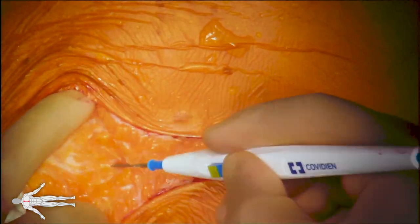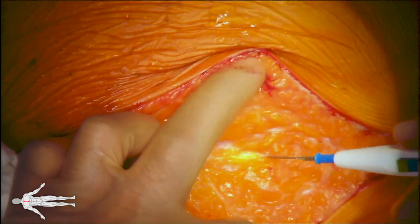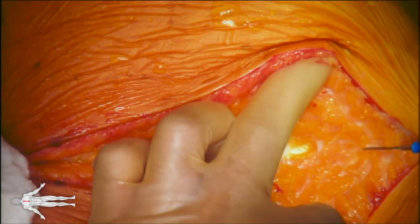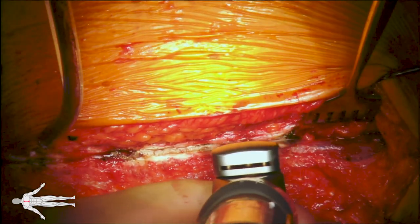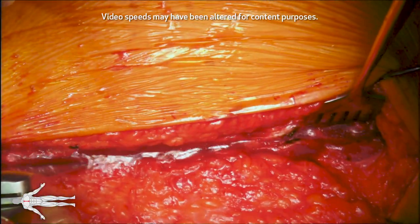The patient's prior aortic valve replacement was performed via right anterior thoracotomy. Therefore, we performed a redo reduced sternotomy using an oscillating saw.